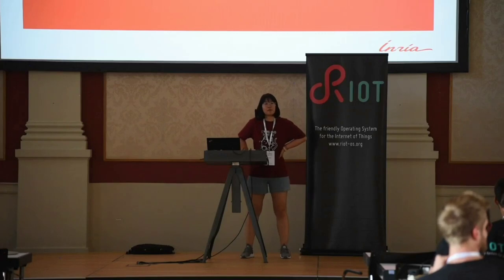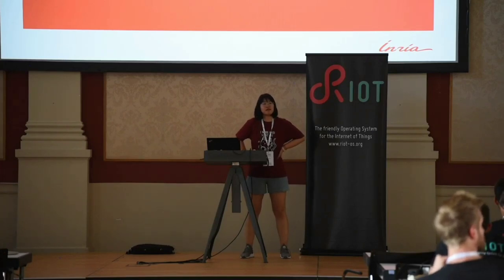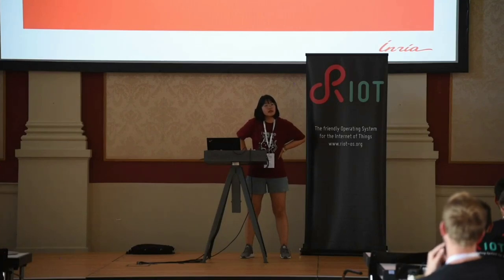Just to complete the context — DotBots run RIOT OS, correct? Yes, correct.